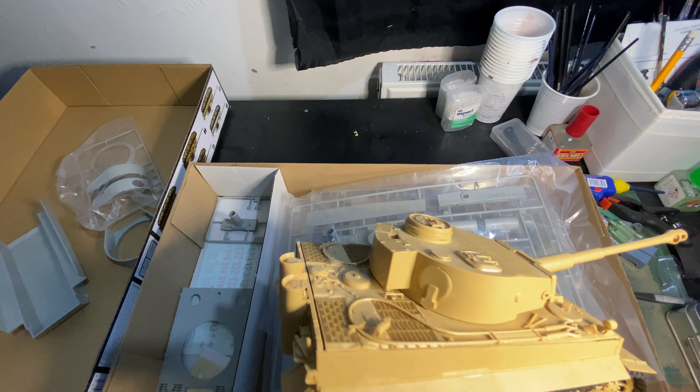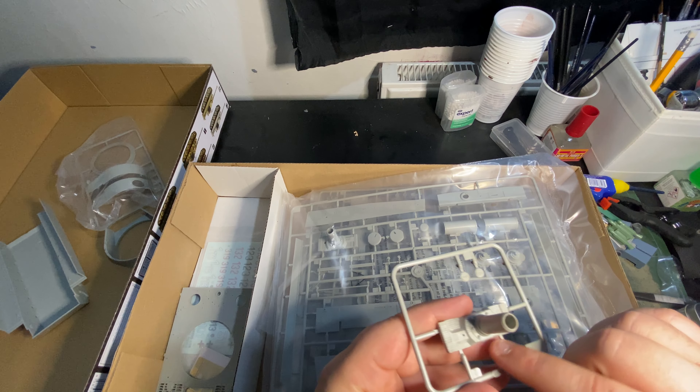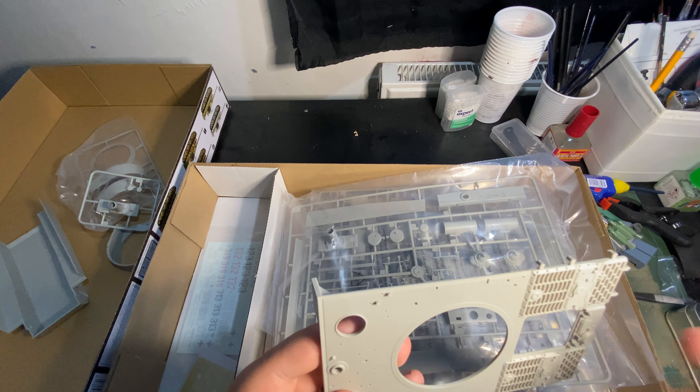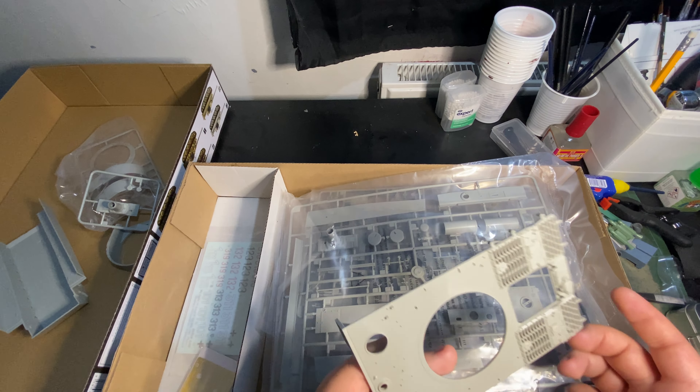You've got your turret ring, which will only get used depending on what turret you use. This turret gets used with the Zimmerit, and this turret is to match the body or the lower hull. As you'll see here, this is a flat surface so that either the armour-textured piece can run along here, or you can have the Zimmerit sheet run along there.